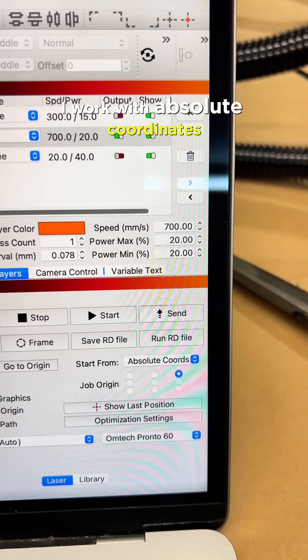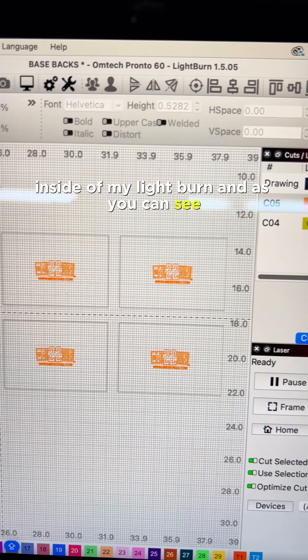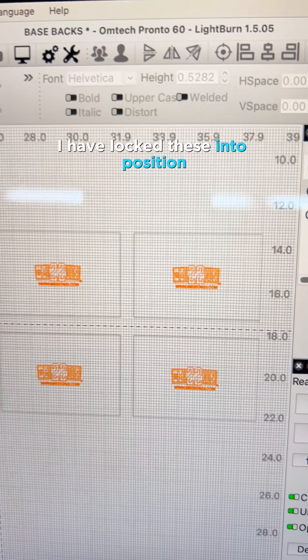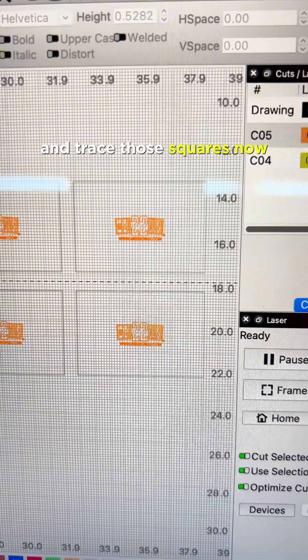I work with absolute coordinates inside of my Lightburn, and as you can see, those represent the same squares I have right there on the cardboard. I have locked these into position and traced those squares.